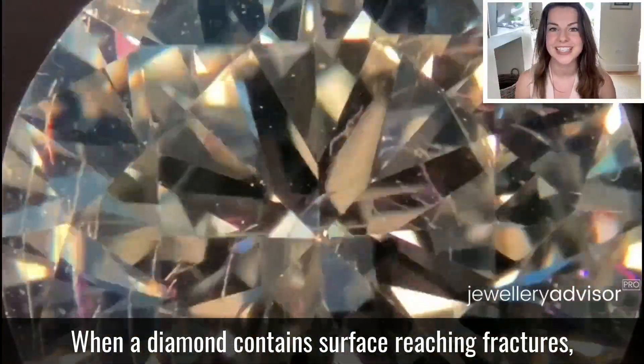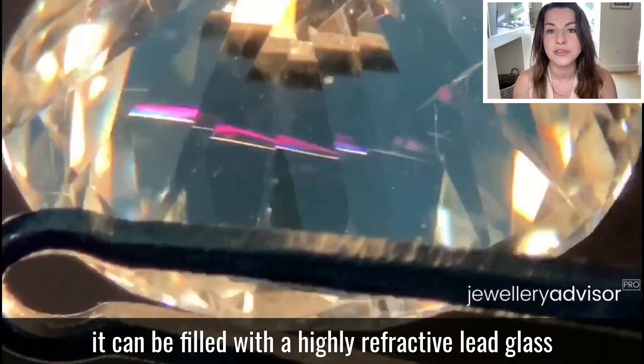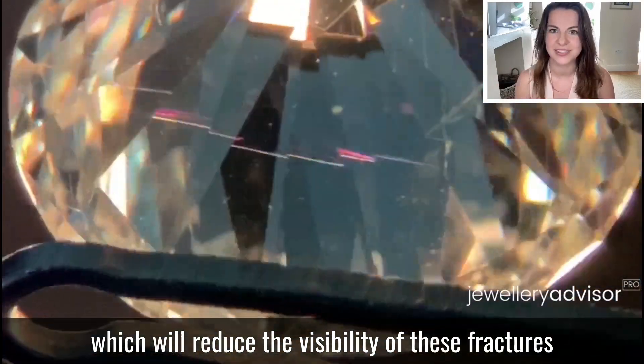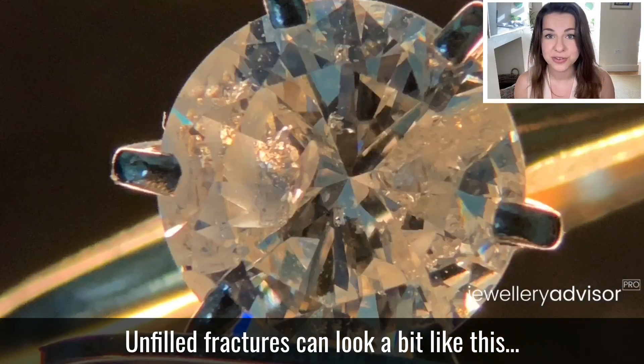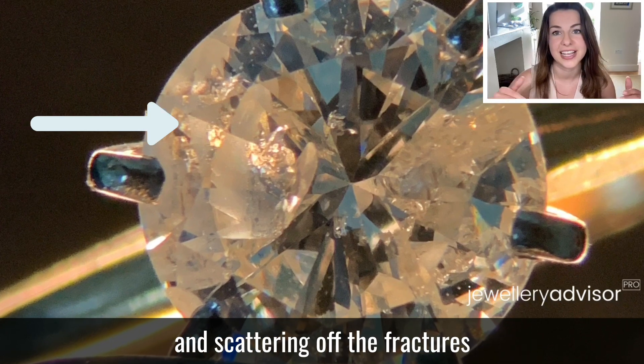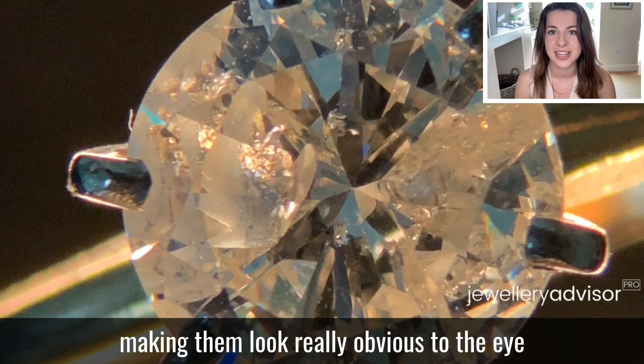When a diamond contains surface-reaching fractures, it can be filled with a highly refractive lead glass which will reduce the visibility of these fractures. Unfilled fractures can look a bit like this and can appear white due to light reflecting and scattering off the fractures, making them look really obvious to the eye.